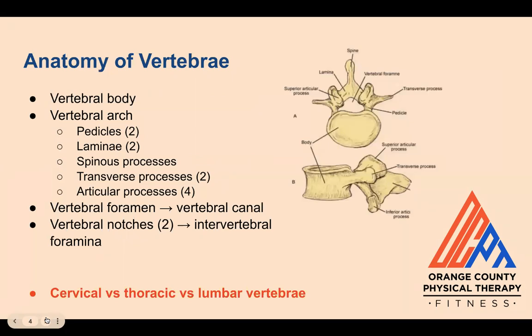Before we get into it, let's go over the anatomy of the vertebrae that make up our spine. Each vertebra is comprised of the body in the front, the arch in the back — which is made up of two pedicles that project posteriorly, two laminae that unite in the middle, a spinous process or the tip you can feel sticking out, two transverse processes that project out on each side of the spinous process, and one upper pair and one lower pair of articular processes that make up the facet joints.